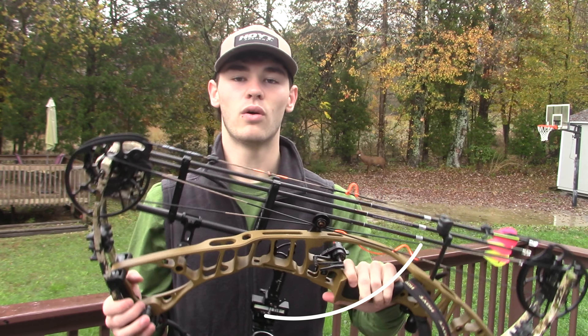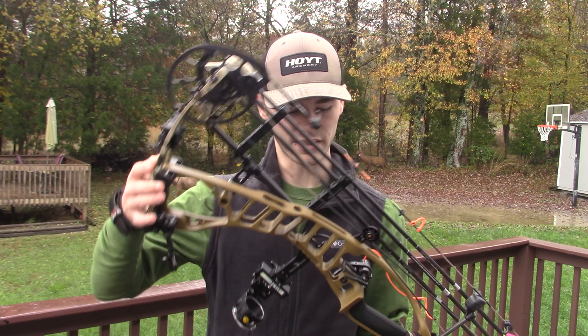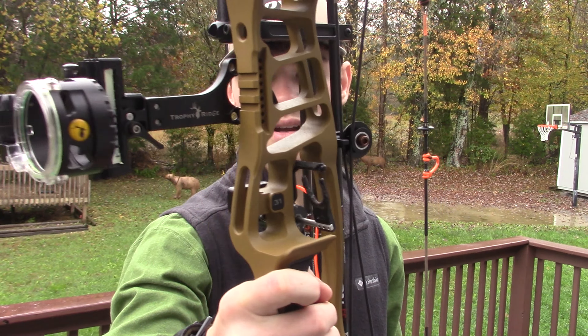What I've got today is the Hoyt VTM in the 31-inch axle-to-axle. This is in the bourbon riser with the sub-alpine limbs, along with the quiver to go with that.